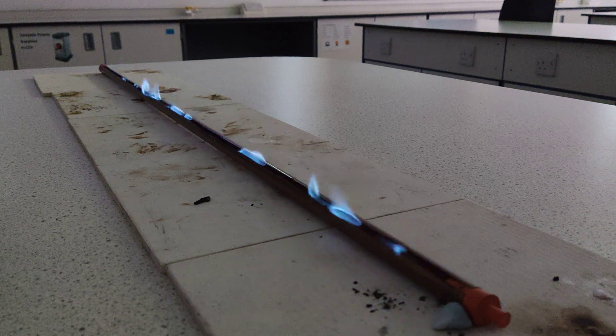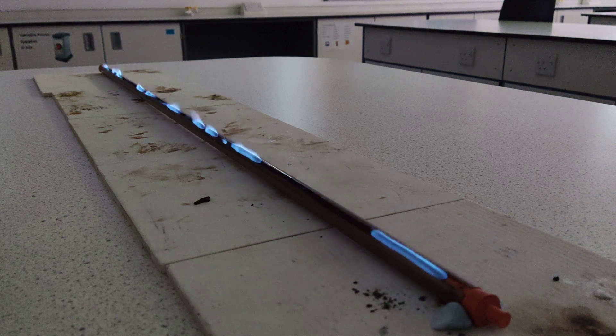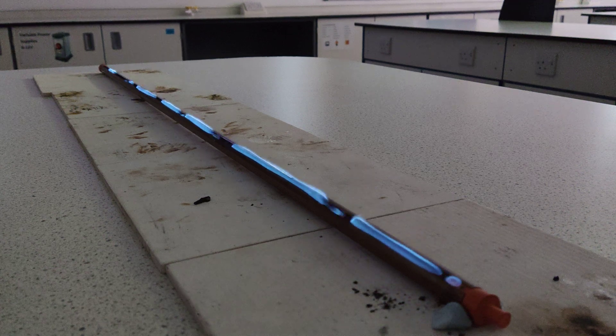So, very simple experiment: a bit of ethanol in the copper pipe with a slit, measure the distance, video it, work out the speed of the ethanol flame. There you go — bit of physics fun on a Saturday morning.